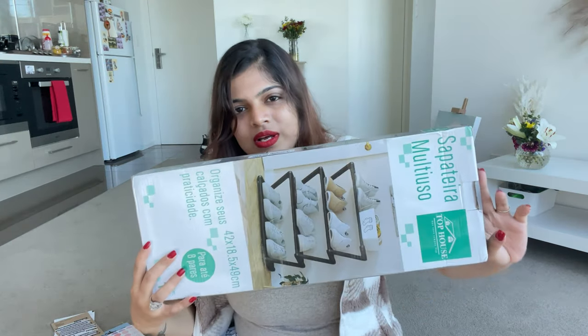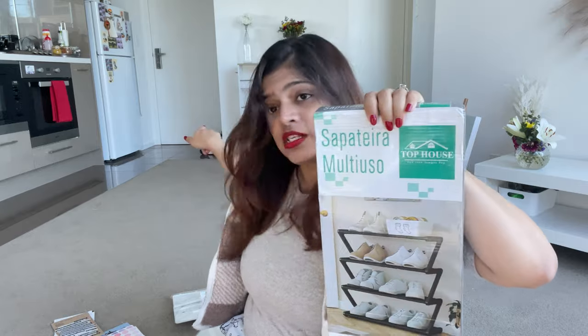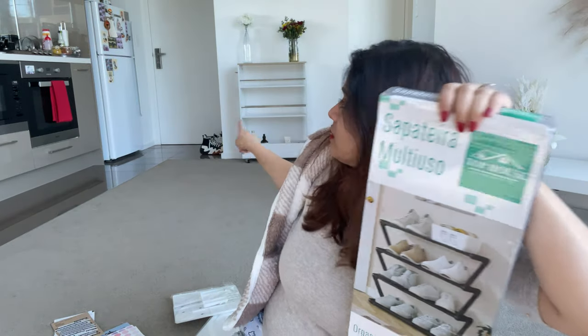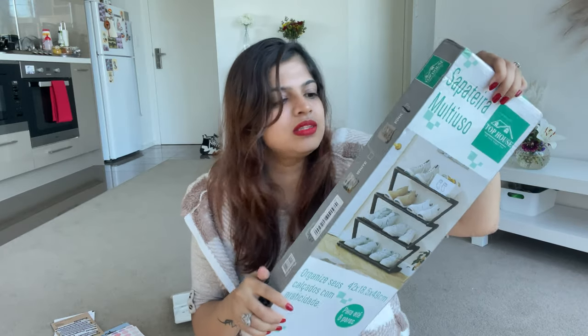Then I got this basic shoe rack — I think it was eight dollars. I got it because we have no space for shoes, and it's a very tight squeeze there with the fridge and the main door in a very tiny area. I don't know if it's going to fit there; I think it's going to look cluttered. But it might fit in the closet, or maybe somewhere else. I'll try, but this looked like a good solution.